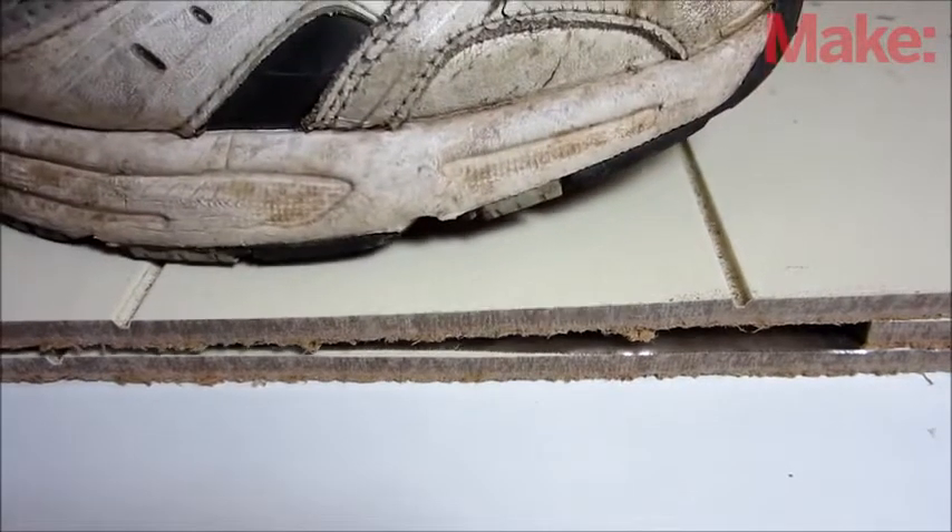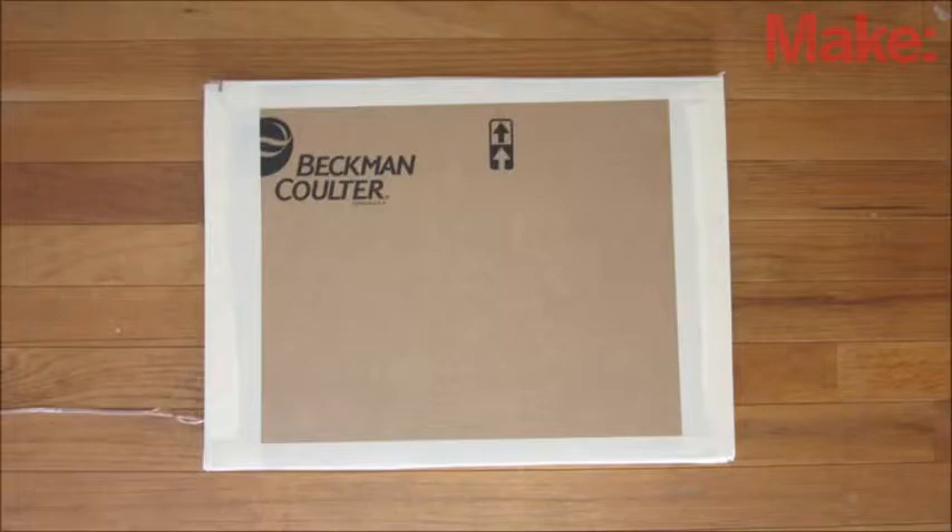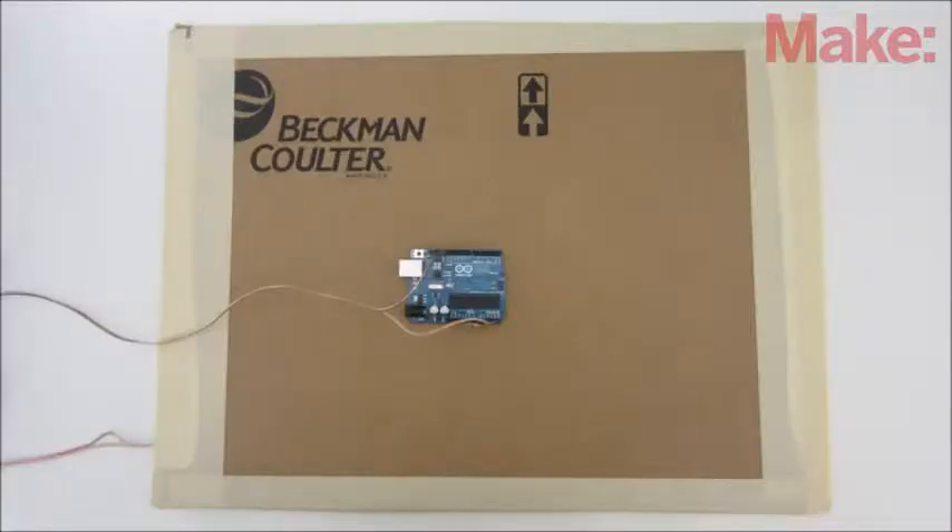If you want to make this design a little bit sturdier, you can replace the cardboard with wood paneling. There are a lot of ways that you can use this switch — one way is to use it to activate an Arduino program.